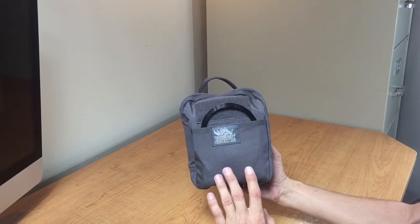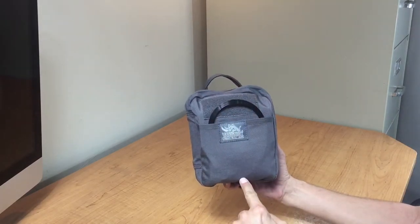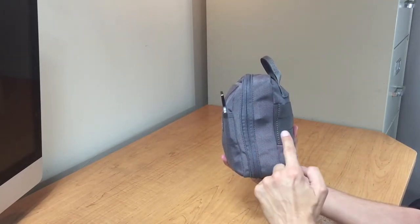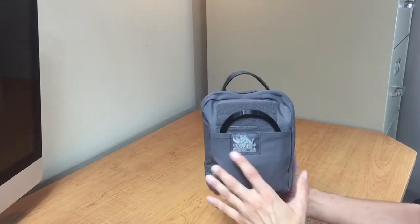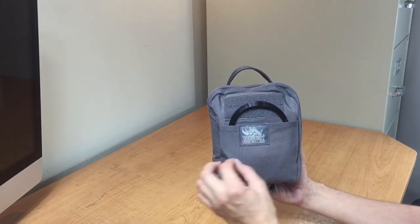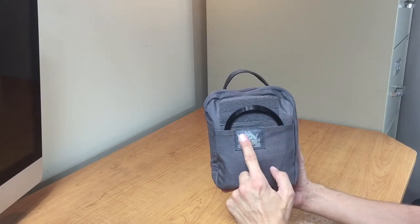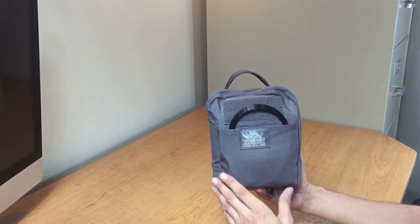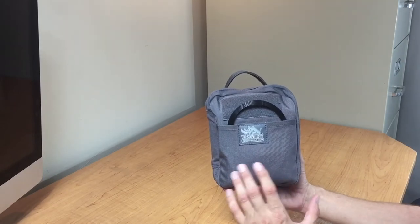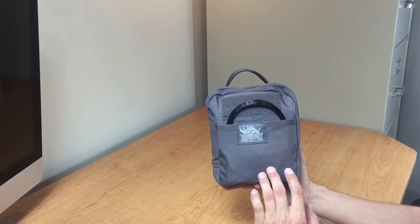Now here come the nerd facts for those of you that are like me and would like to know the specs. It's going to be eight inches tall, seven inches wide, and without items inside it's going to be two and a half inches in depth. Inside, it has 23 elastic channels — or 23 elastic MOLLE sections — that you can slide things into. It has one external pocket, lockable zippers, and one key fob on the inside. The cost is $31.99, and it comes in wolf gray, solid black, and coyote tan.